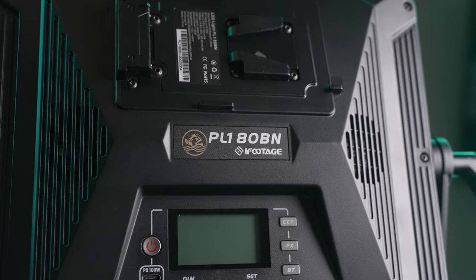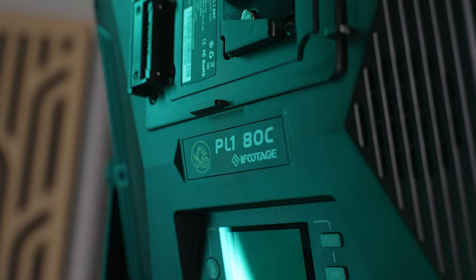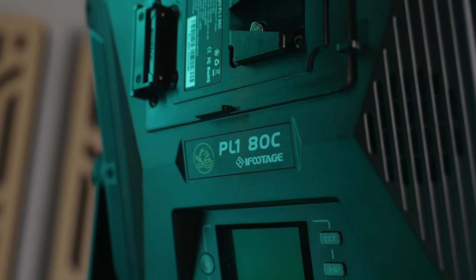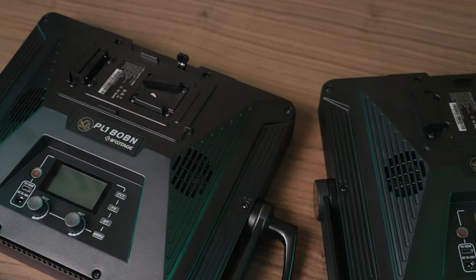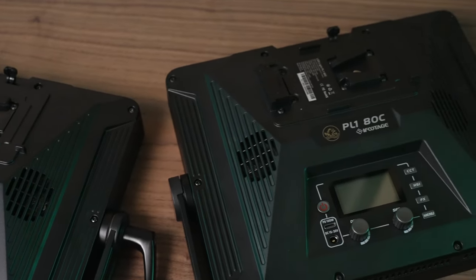The PL-180BN is a bicolor light while the ADC has full color functionality and they both share the exact same form factor. One of the things that bothered me about the Amaran panel lights is that they were slightly different shapes and sizes, which meant things weren't quite as interchangeable — but these lights can share accessories with ease.